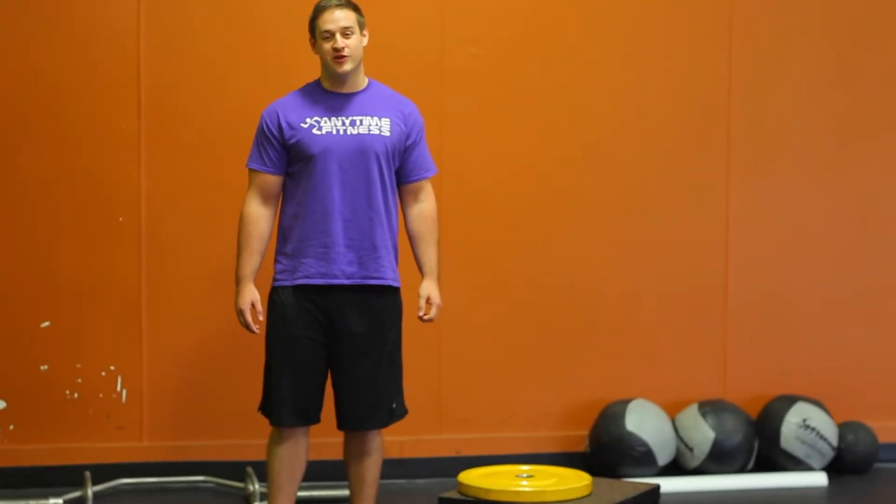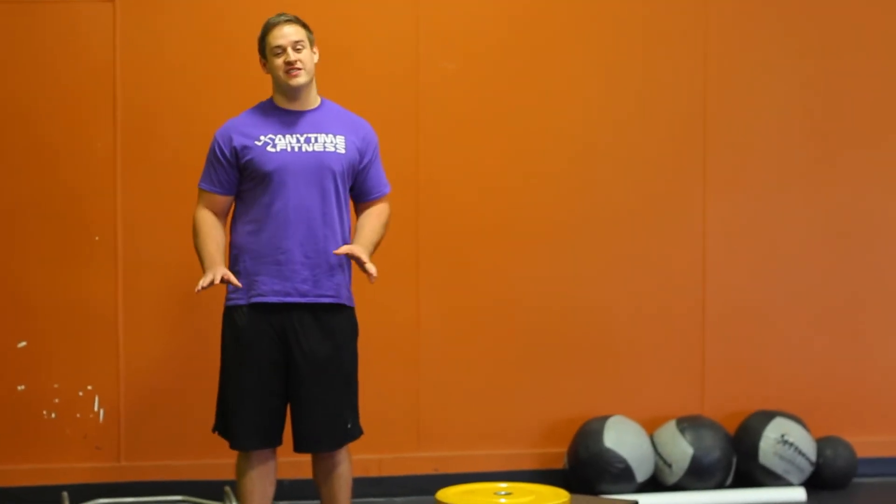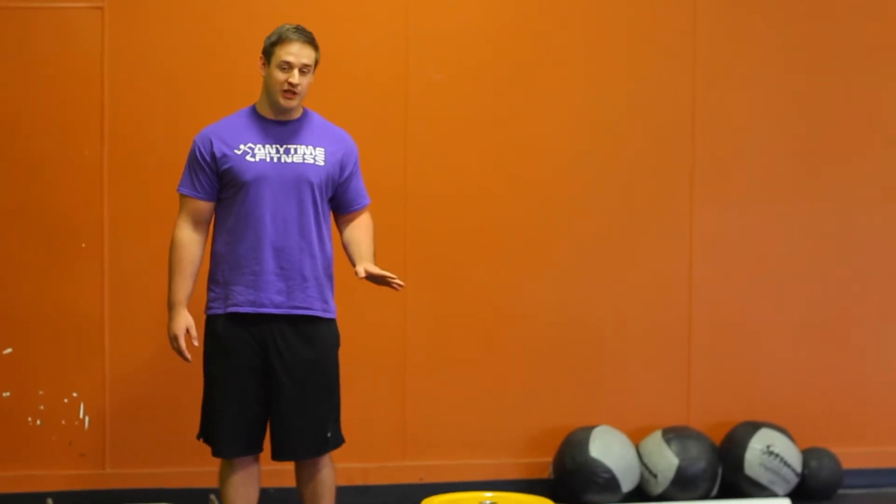Hey guys, Coach Mason here at Anytime Fitness Little Rock. I'm going to go through an exercise to teach you how to learn the squat for a complete beginner.